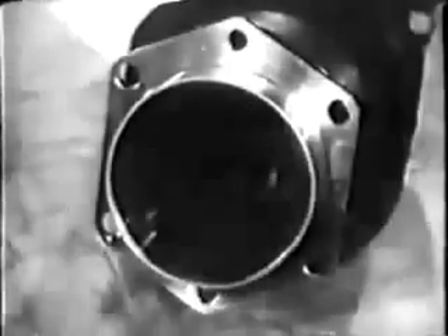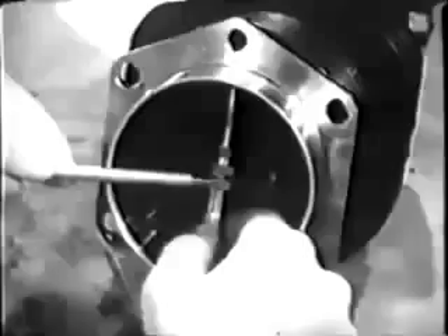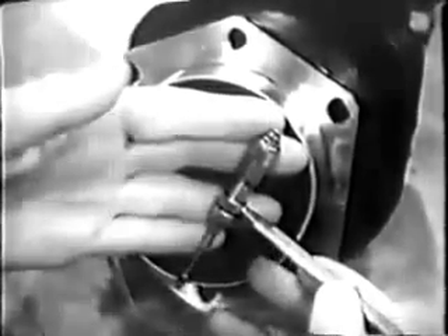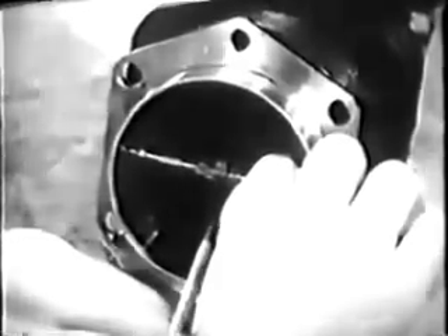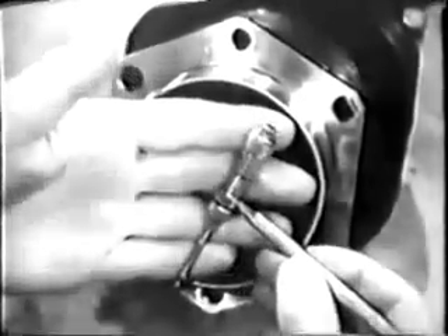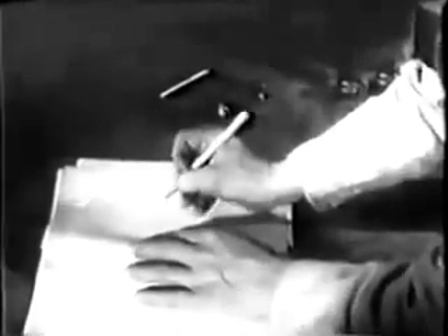The taper of this cylinder is satisfactory, so you're ready to check the diameter. Use an inside micrometer — take one measurement at right angles to the crankshaft, and a second measurement in a direction parallel with the crankshaft. A comparison of these measurements will tell you if the cylinder is out of round. Record the larger diameter of the cylinder barrel on a check sheet. Later you'll measure the piston and subtract its diameter from the cylinder diameter to find out if the clearance checks with the table of limits.